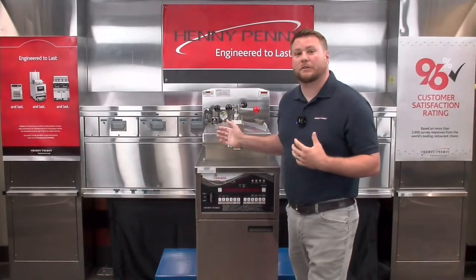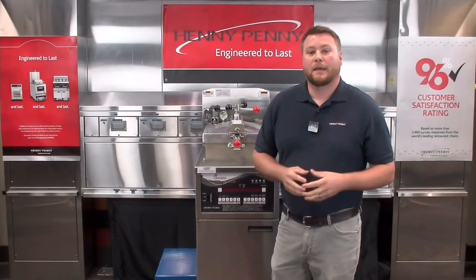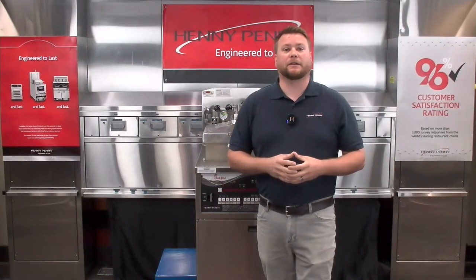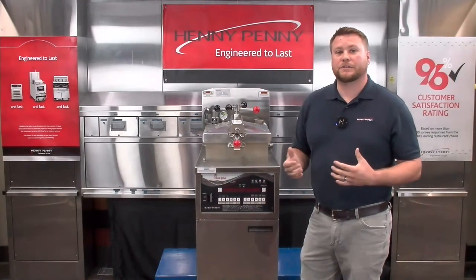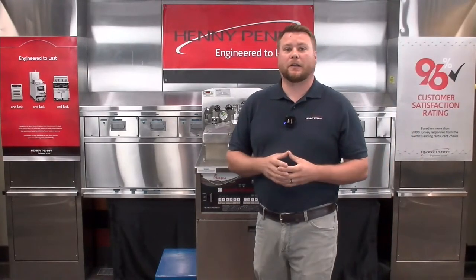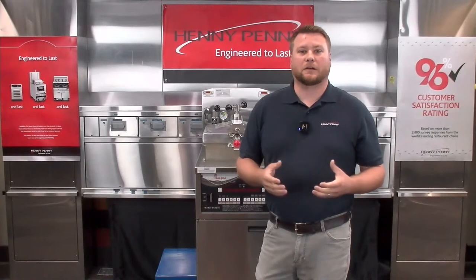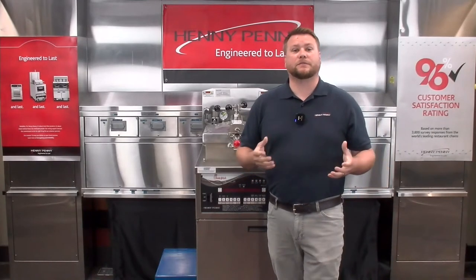Good morning everyone. Welcome to today's training. Today we're going to be talking about filtration best practices, as well as pressure operation best practices when it comes to your Henny Penny pressure fryer. My name is Randall Levy, technical trainer here at Henny Penny Corporation. What you're going to learn from today's training is best practices for filtration and pressure operation so that you can get the most performance out of your pressure fryer and also help avoid some of those costly service calls. The first topic we're going to talk about is filtration.